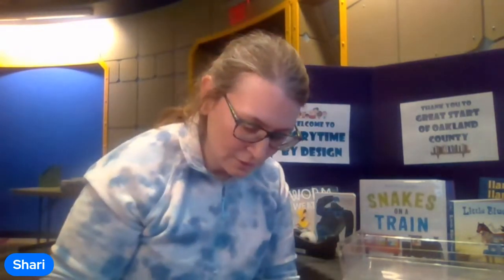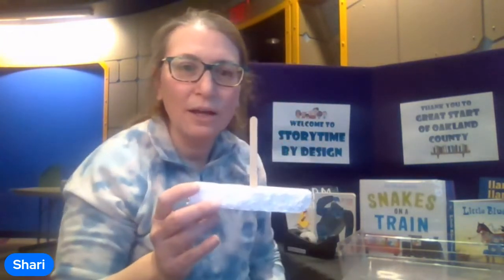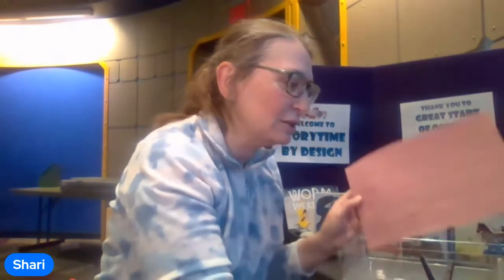Stick the stick into the styrofoam nicely and stir it so it stays in and doesn't fall out. Now all you need to do is add the mast or the sail. You can use construction paper for this — lighter is probably better. Typing paper, like you use for computer printing, would work too.